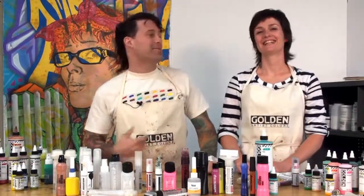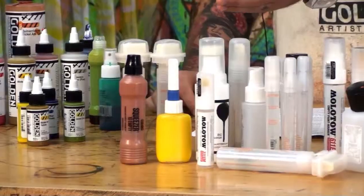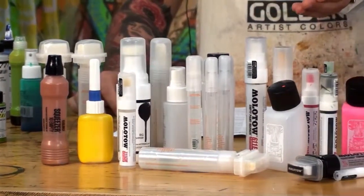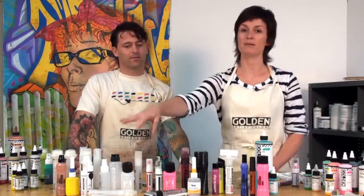Welcome to Golden Artist Colors. I'm David and I'm Jordan, and today we're here to get into Golden High-Flow Acrylics and refillable paint markers. We can buy any of these refillable paint markers at our local art store — they come empty and you can fill them with the High-Flow Golden colors.